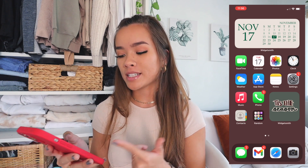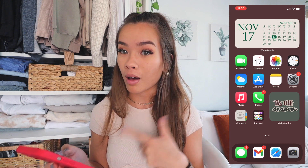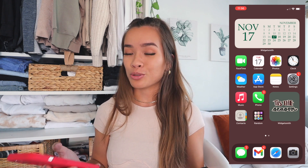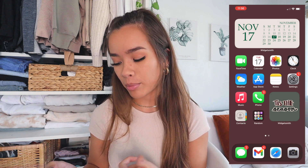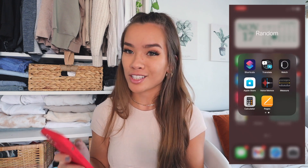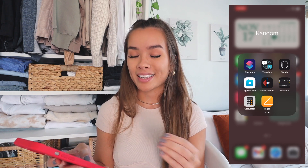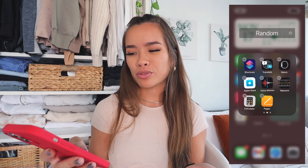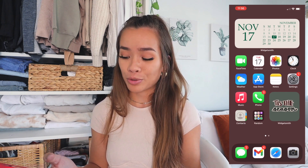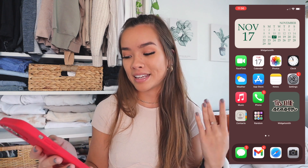On the home screen I just have all the basic Apple apps that come with the phone that I use most — FaceTime, Calendar, Photos, Clock, Weather, App Store, Notes, which I use a lot to plan videos and make shopping lists. I also have Settings, Apple Music, Phone, Contacts, and then a bunch of random apps I don't really need but don't want to delete, so I keep them in a folder.